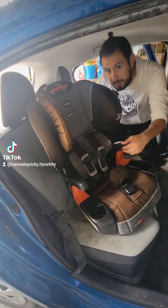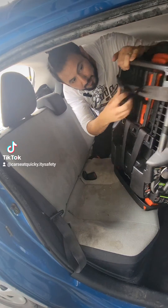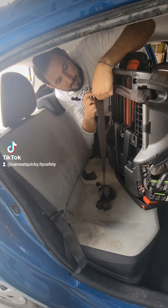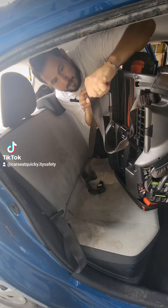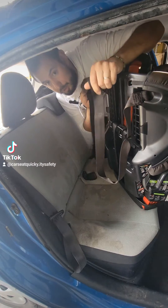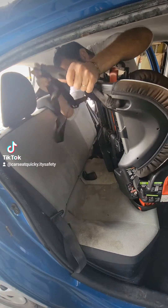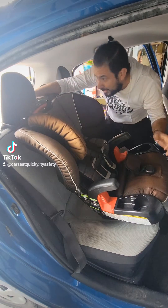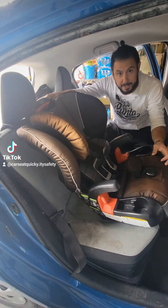The first thing we're going to want to do is grab our top tether, which is stored on the back of the chair. We're going to loosen it up. In my Prius C, the tether point is actually in the trunk, so I'm going to throw the strap around the headrest because it has a V-strap. I'm going to attach this and tighten this at the very end.